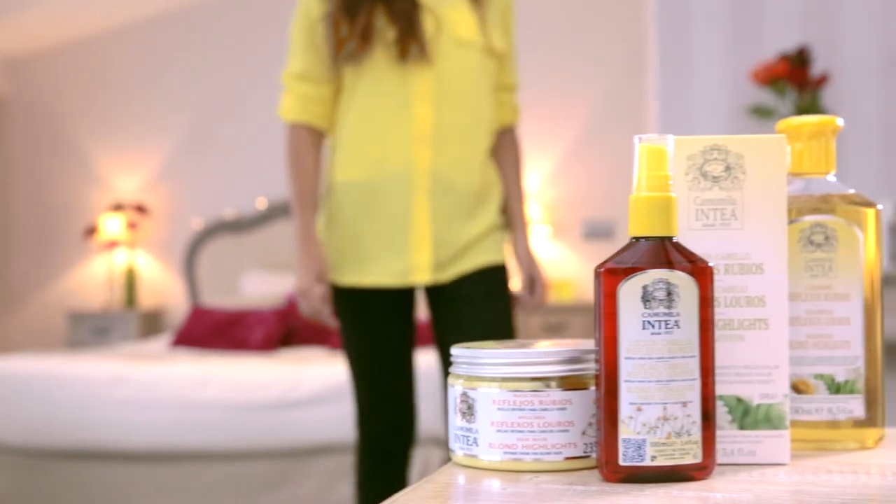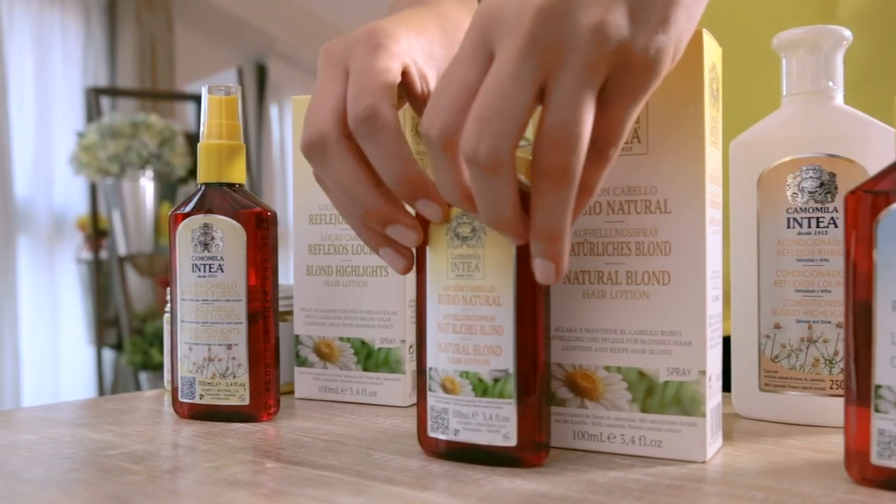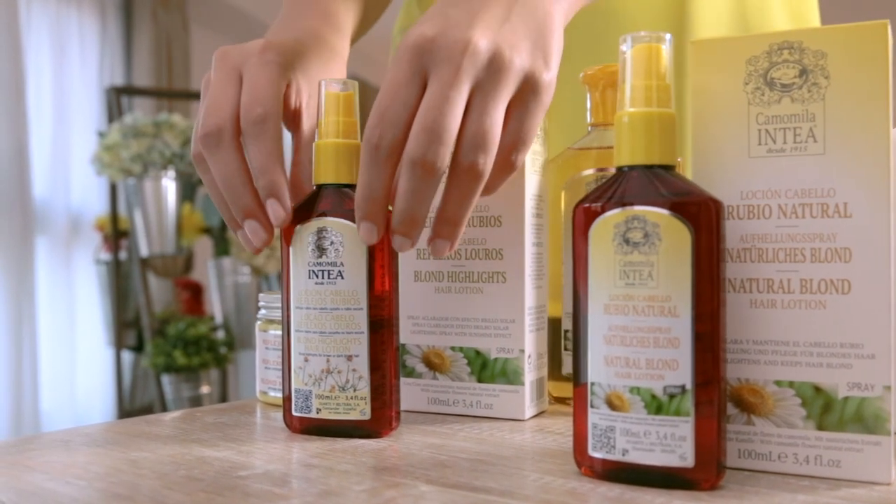First of all, you have to choose the Chamomile Entea lotion most suitable for your type of hair. As my hair was brown, I chose the Natural Blonde Lotion. If your hair is fragile or you want to give it a blonde touch, choose the Blonde Highlights Lotion instead.